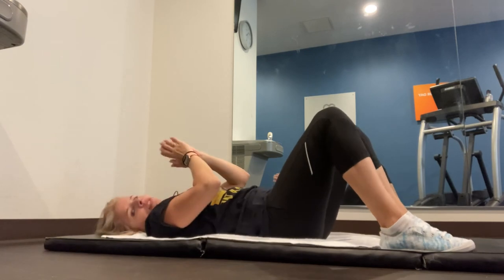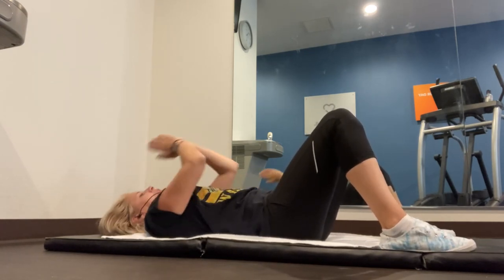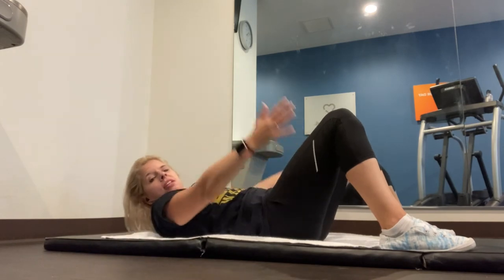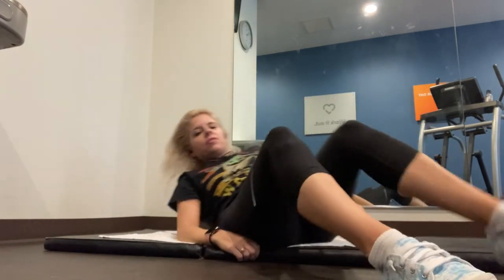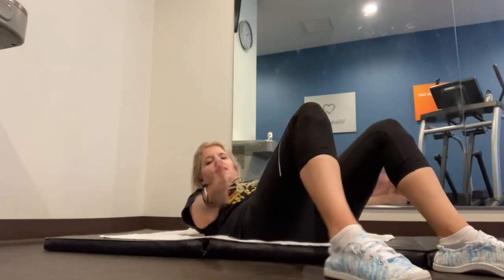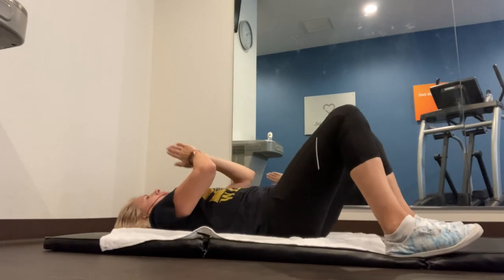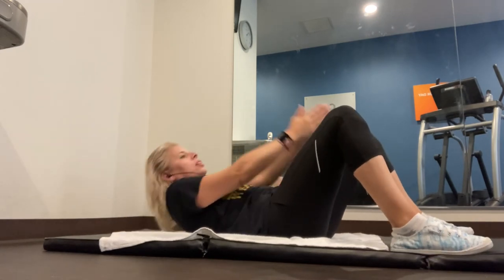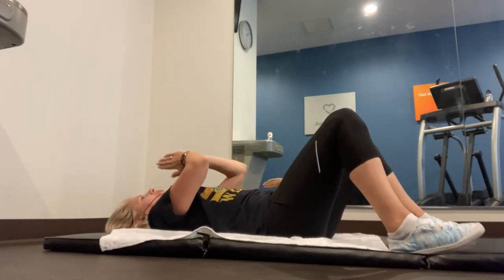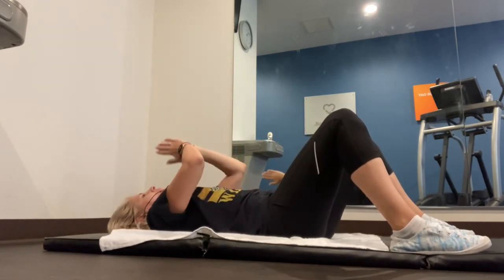Now we're going to have our hands in prayer position. We're going to come up and go between our legs, then outside our legs — in and then out, right like that. Here we go — go in, go out, all the way back down. Go in, out, all the way back down. Nice job guys!